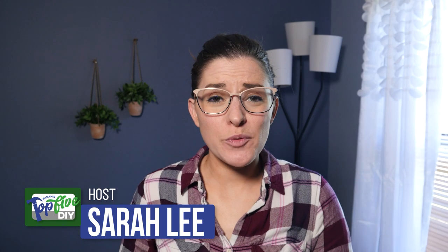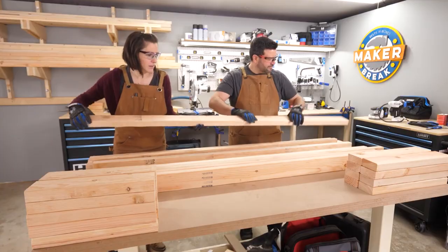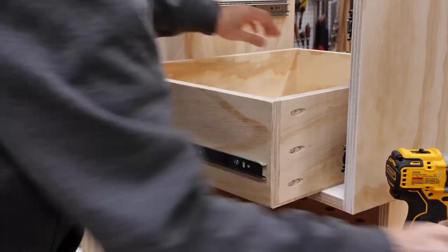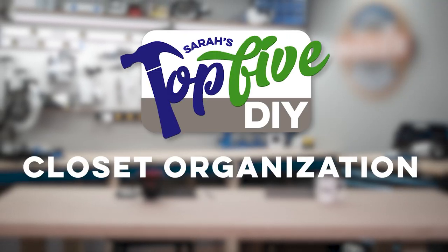Hey guys, I'm Sarah. Every week I comb through hundreds of DIY videos preparing projects for our weekly make-or-break show. Along the way I find some good ones and some great ones, and right now I'm gonna share them with you. This is Sarah's Top 5 DIY Closet Organization. There are a lot of closet organization videos and even more solutions — if I had more time I could probably make a top 20 on this subject alone.